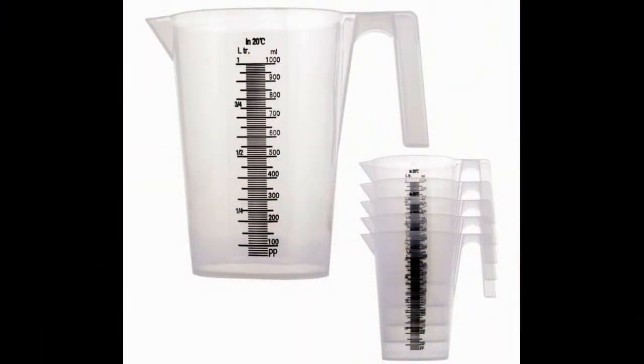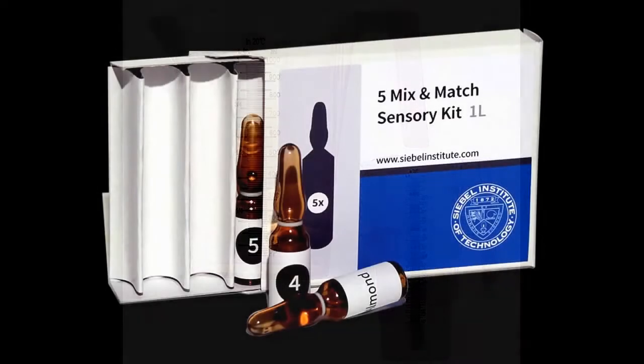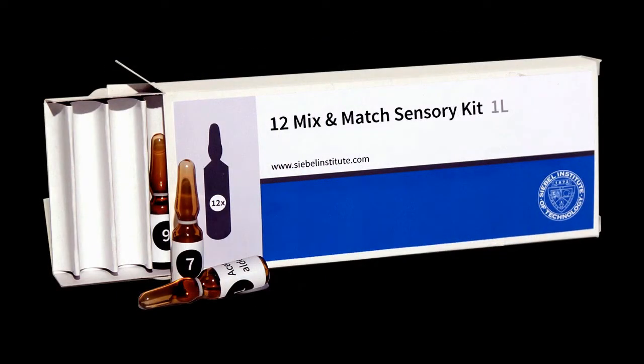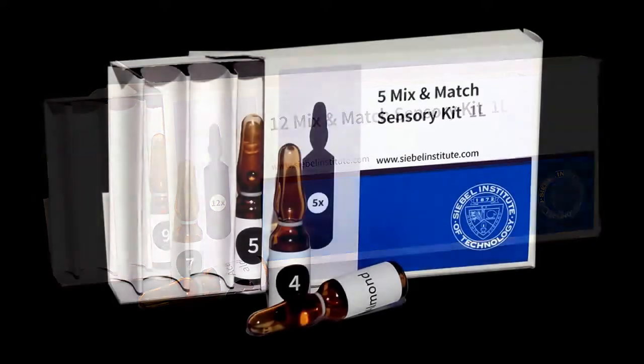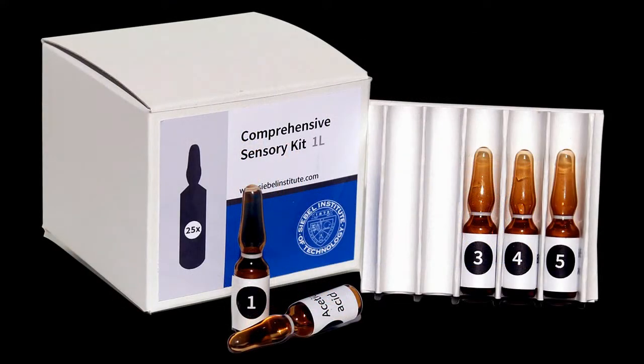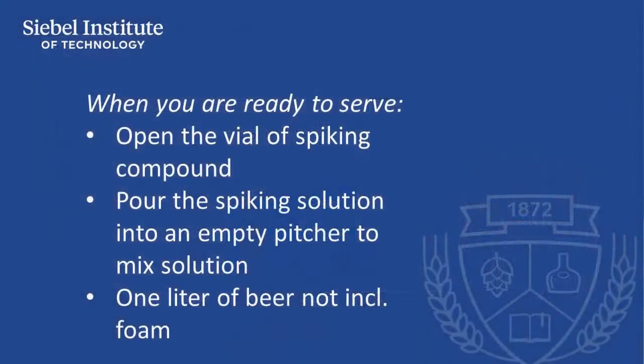You require a clean pitcher with enough volume to hold over one liter of liquid, and accurate graduated measures showing a one liter level. Finally, you need enough vials of Siebel Institute sensory training compounds to spike a sufficient amount of beer for your panelists.